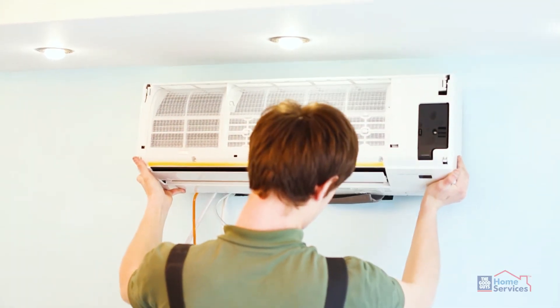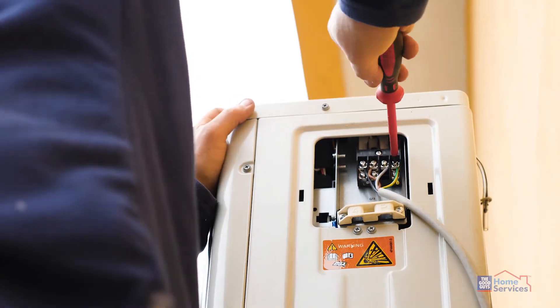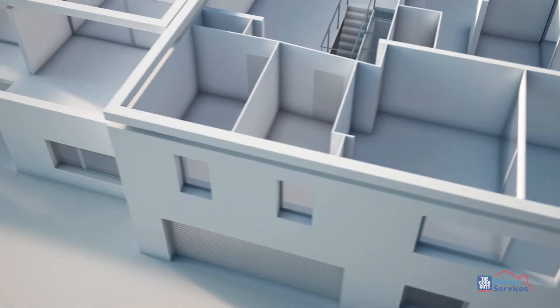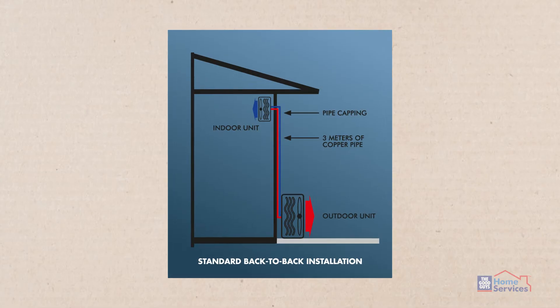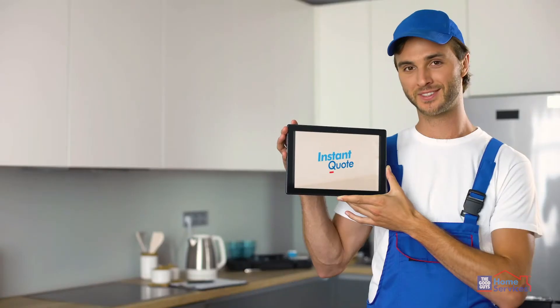The indoor unit will be mounted to an external wall. The outdoor unit will be installed behind the indoor unit at ground level on an existing solid surface like concrete or pavers. As each house is different, such as double-story homes, there may be additional requirements. If there are any variations to our standard installation, the installer will provide you with an instant quote.